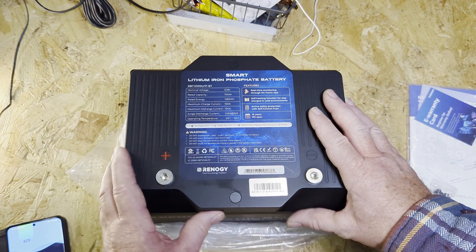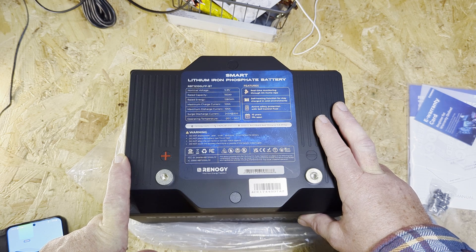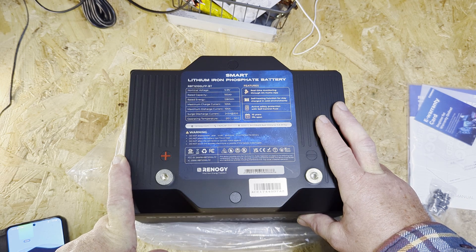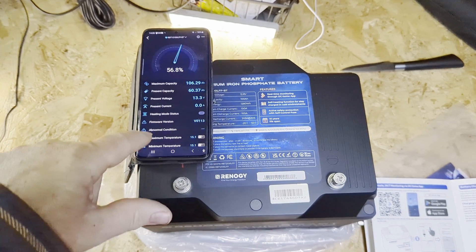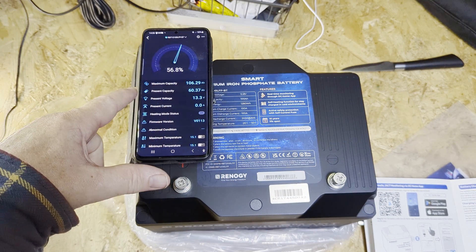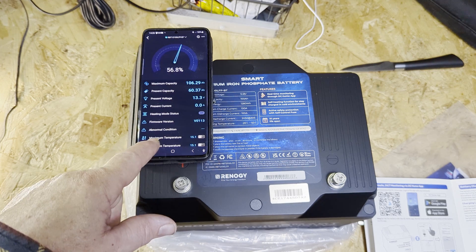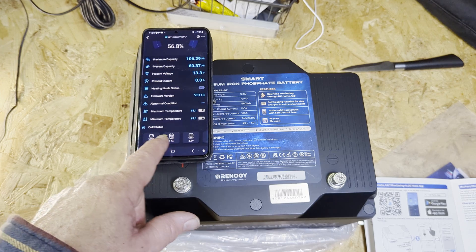It has all the safety cut-off features. After a moment it came up on the app showing the statistics — maximum capacity and operation temperatures — and you can see the individual cells at the bottom.